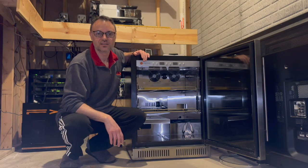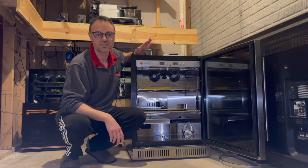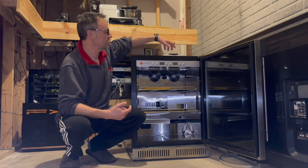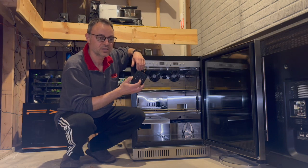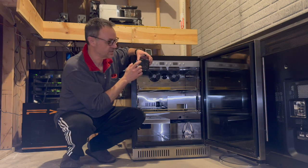This marks the last video with this dry-age refrigerator because I decided to upgrade and retire it. It still works and I'm going to show you my settings for optimal performance in a second. Based on the experiments I did over the three years I ran it, using my own wireless thermometer and humidity measurement.